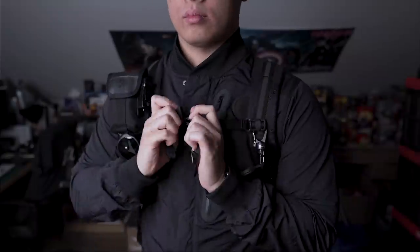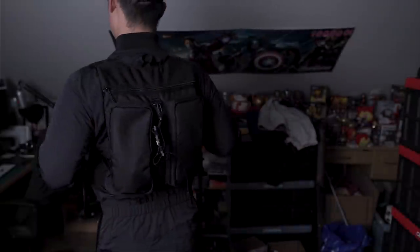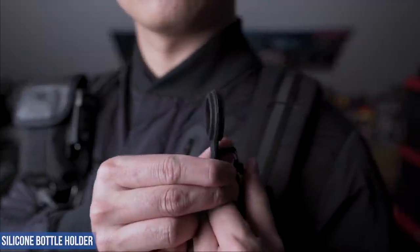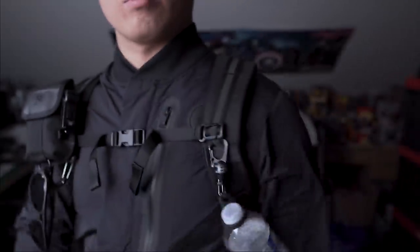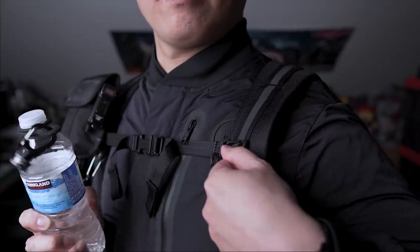Moving on to what I load out with — I fully utilize the shoulder straps to maximize my carry without bulking out my backside. Keeping items on my front side means less time spent taking the bag off to reach for items around back. Starting off, this really simple, almost a rip-off-to-buy silicone ring that is just surprisingly handy. It's built tough but flexible, and you basically wrap it around your water bottle and it just hangs on firmly. Since the bag doesn't include an actual water bottle pocket around back, which I don't mind if it saves on bulkiness.